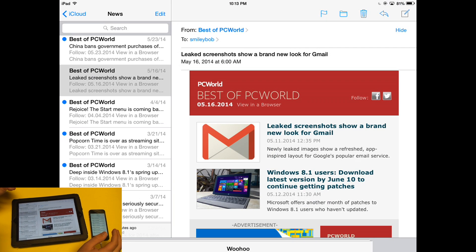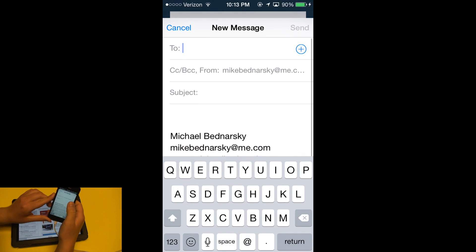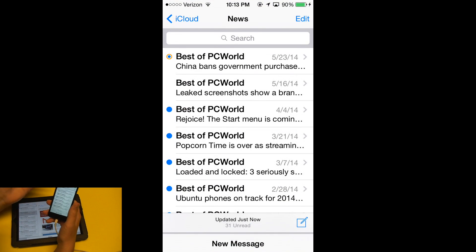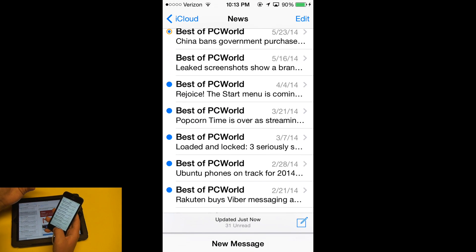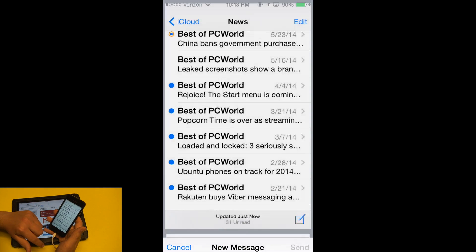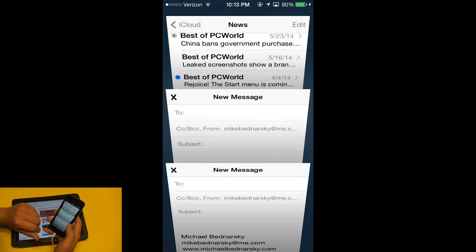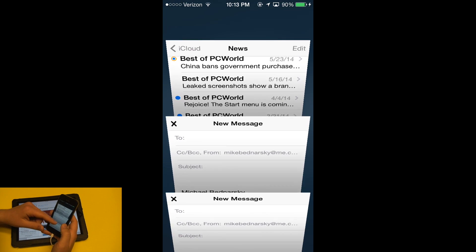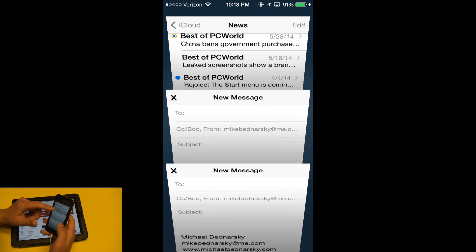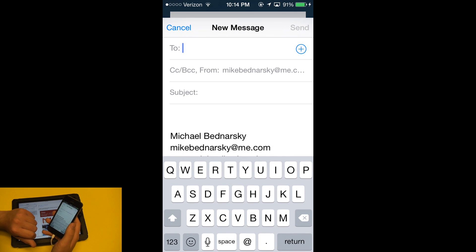Now Apple has made it a lot easier. If I'm composing a message, I can simply drag the message down and it's minimized. I can now browse all my other messages, and that new message sits at the bottom minimized. I can minimize multiple messages at once, and tapping them gives a carousel view — similar to tab browsing in Safari — so I can tap which message I want to resume editing.